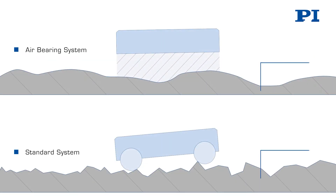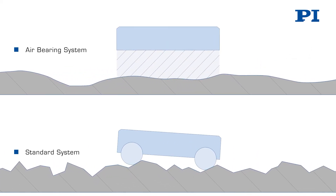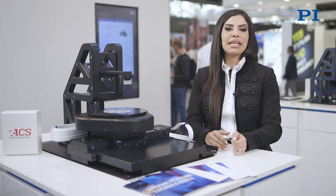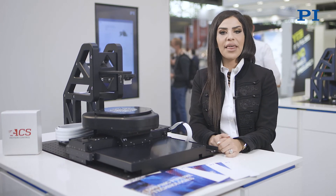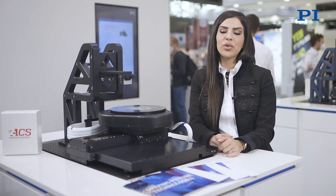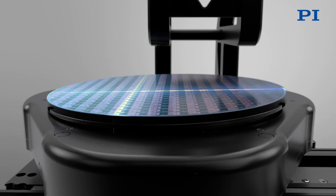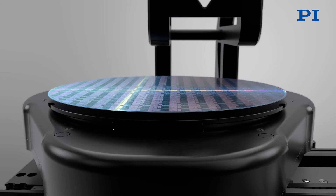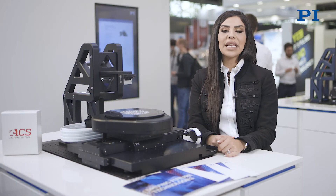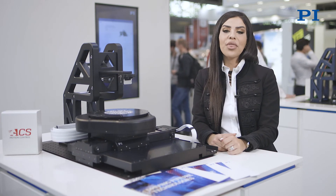An air bearing platform provides highly planar motion with minimum angular or linear runout, providing best guiding accuracy. Above the XY stage is an integrated Z-tip-tilt monolithic air bearing motion system offering enhanced resolution and performance symmetry via an innovative triangular ramp design. This is capable of very precise wafer tip and tilt adjustments to overhead optics and beam delivery. Using a direct drive design, the Z-tip-tilt makes rapid and precise movements with three degrees of freedom.